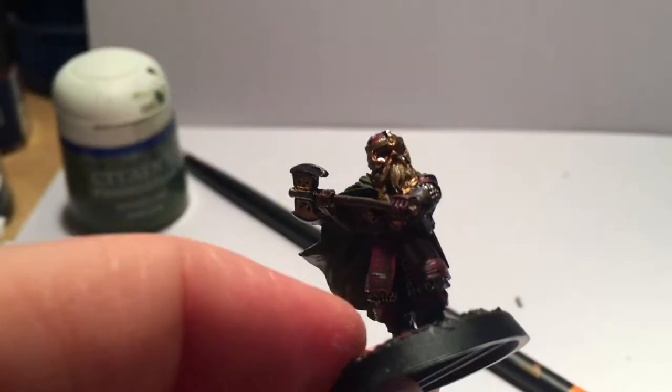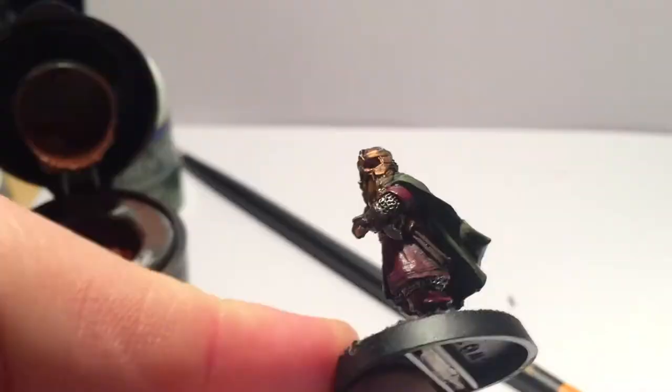Now for another wash covering the hair, skin, and gold — a great multi-purpose wash to bring these tones all together. I used Reikland Fleshshade.